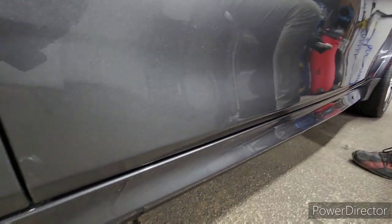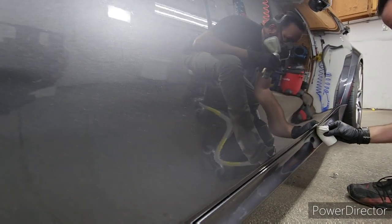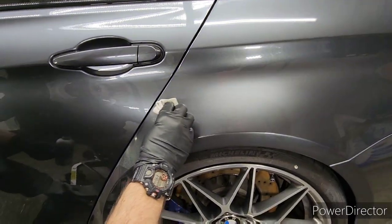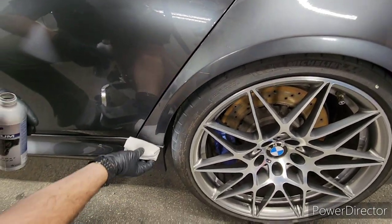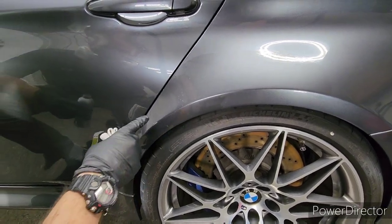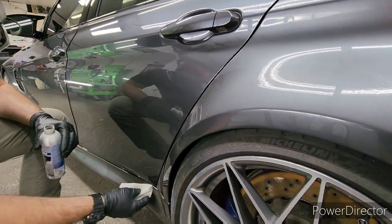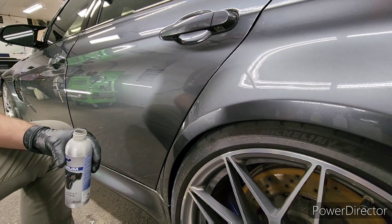Adding more clear coat is never a bad thing unless the car is brand new or has never been out of the garage. Clear coat restoration is not for vehicles with clear coat in very good shape — it's for neglected, repainted, scratched, scuffed, depleted, or worn clear coat. It's really for medium to heavily worn clear coat.